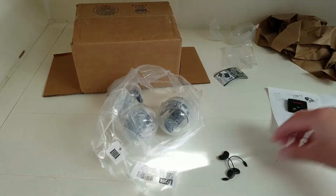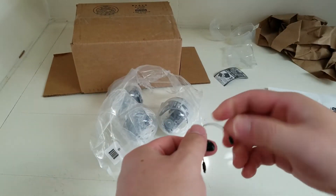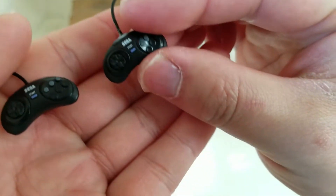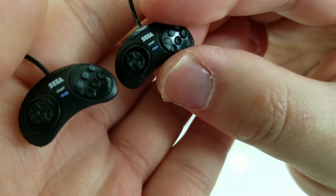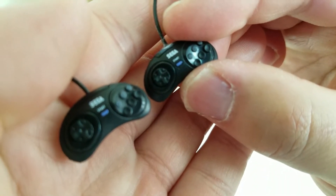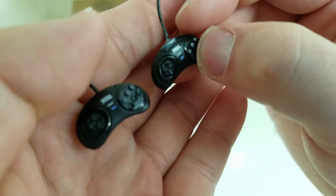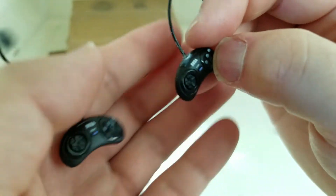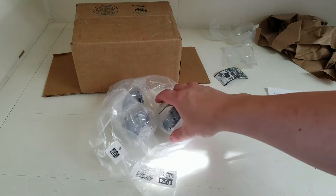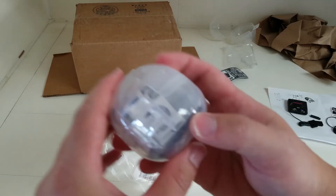We also have two controllers - both appear to be six-button. Very cool, though the buttons are just plastic and can't actually be pressed. I'll install everything later and do a quick overview at the end. Let's jump on to the next one.